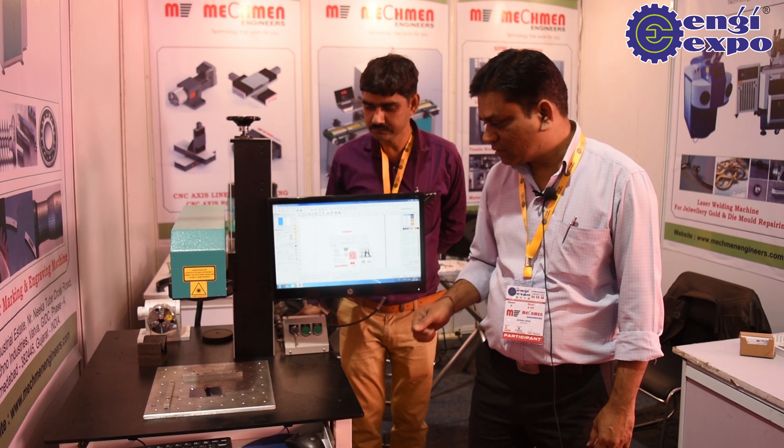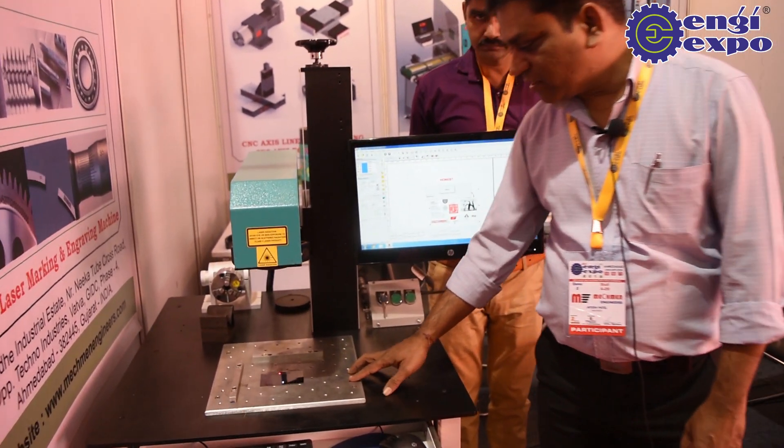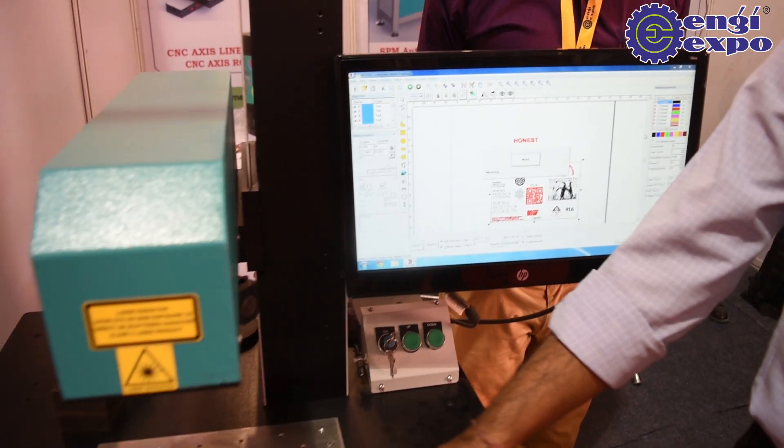The laser marking machine can mark on any metal. You can feed the designs, whatever you want to mark, it can mark here.